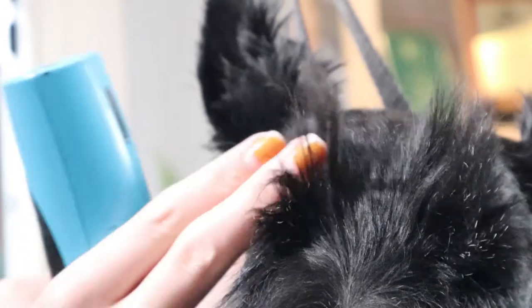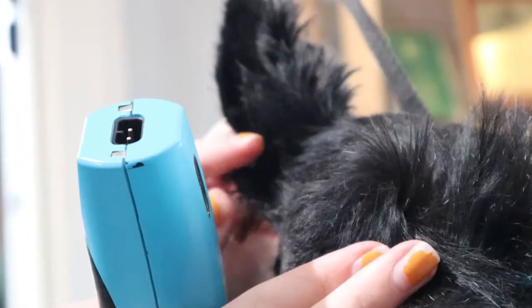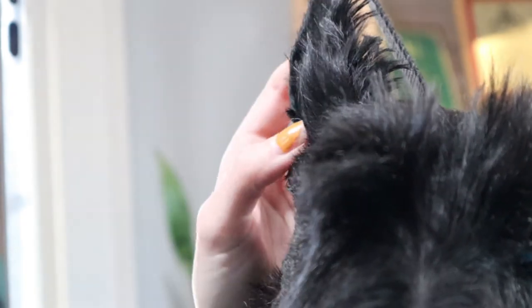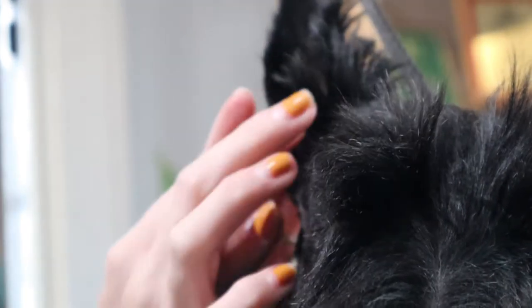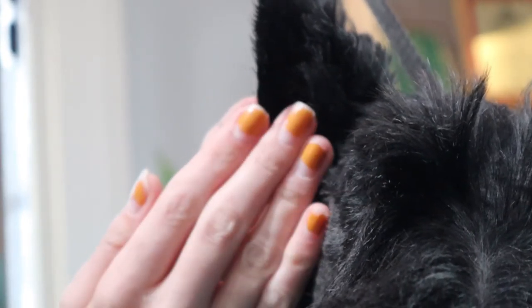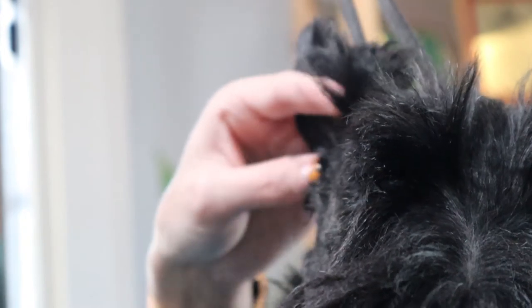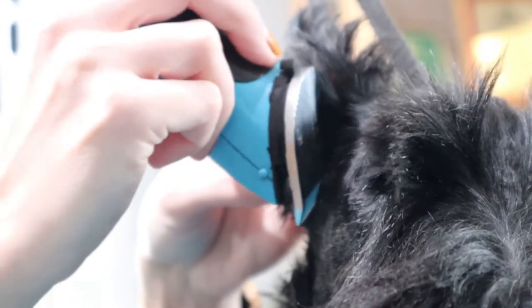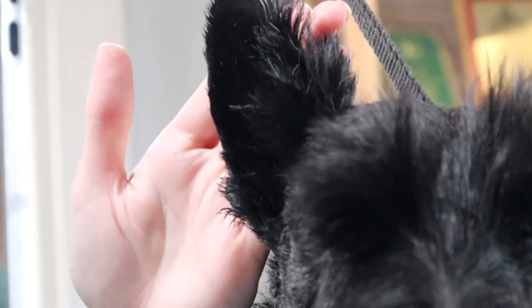A lot of times when we clipper the head, we leave way too much hair here in the front of the ear. You can see that it's over the halfway mark and a lot of this is still connected to the head and doesn't need to be there. You can always clean this up with thinning shears, but just to save a little bit of time I'm going to come in with my clippers and make sure that halfway line is nice and clean. I really want to ensure that the tuft is just in front of that corner ear. You can see a nice halfway mark there — this we can trim with scissors later.